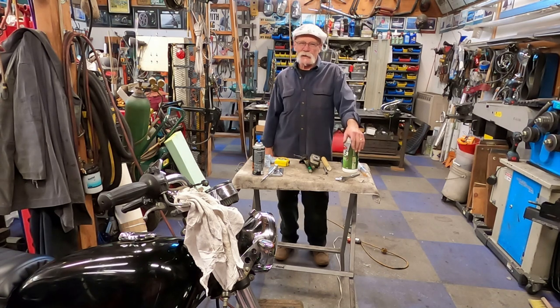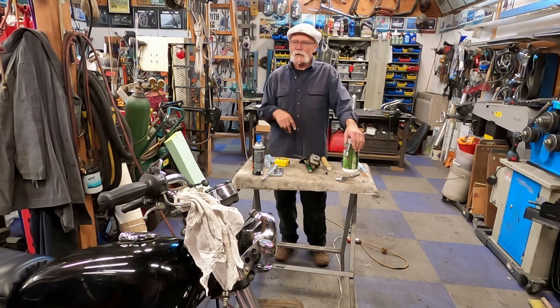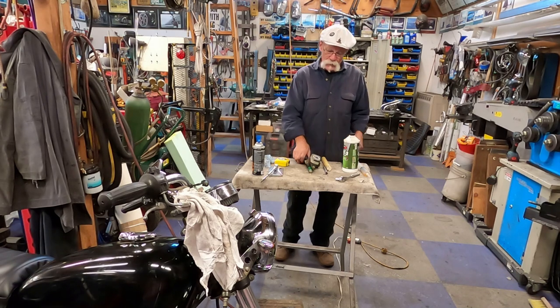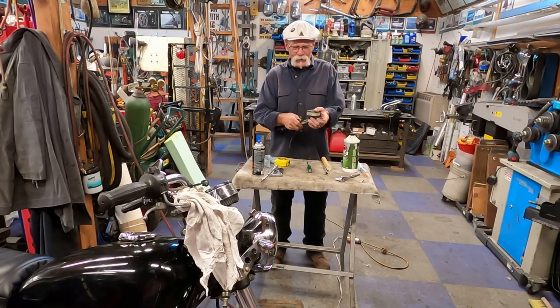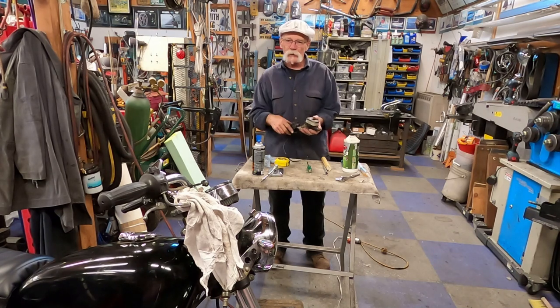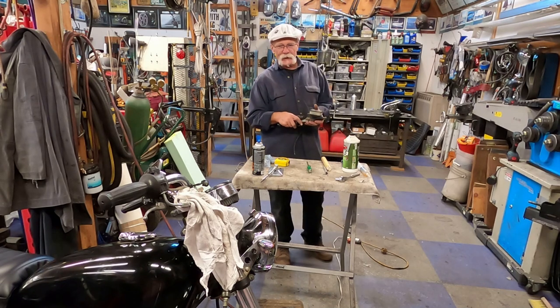Today we're going to look at brakes. When I built the seat for this bike I thought I'd take it out for a ride. I got down to the corner and thought the front brakes work. This is a bike that had sat for a while and I thought nothing about the front brakes, but I did adjust up the rear and came to find out the front brakes didn't work.